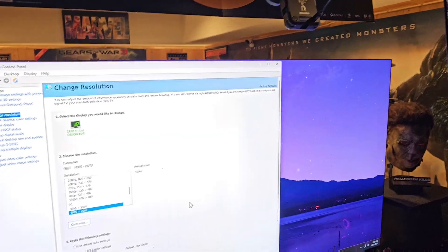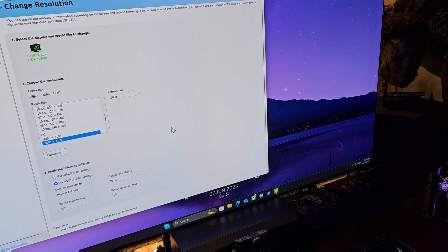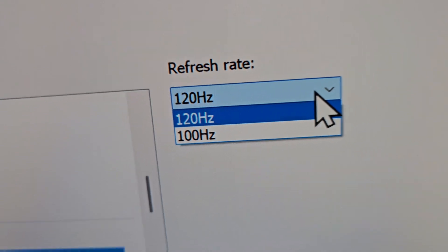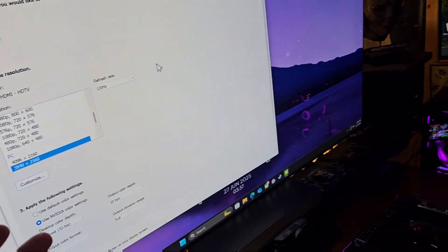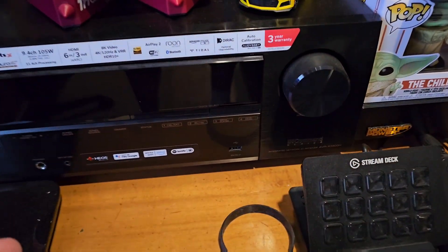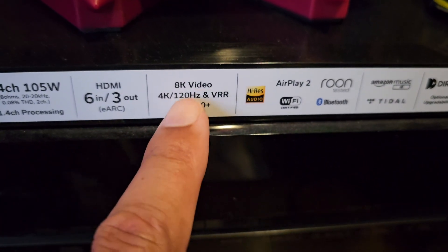I have two 8K TVs: the TCL 65-inch 8K and the Samsung 65-inch 8K. The Samsung can go as high as 144Hz, which is incredible. Right now I'm at 4K at 120Hz — that's all I've got. The idea is to get 144 to show up. The reason I cannot do that is because I'm a streamer, and my Denon 3800H receiver can only go 4K at 120 — that's its max.